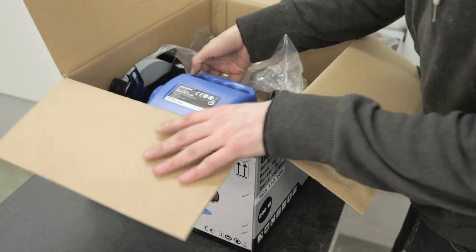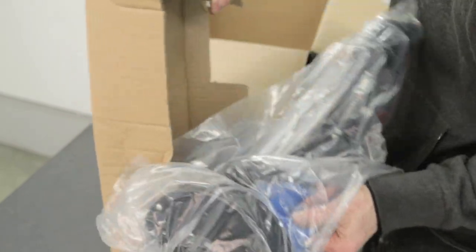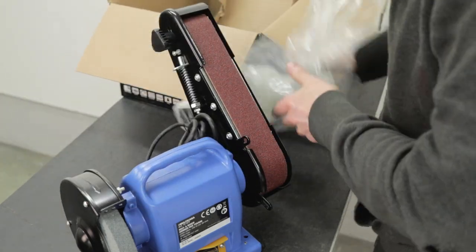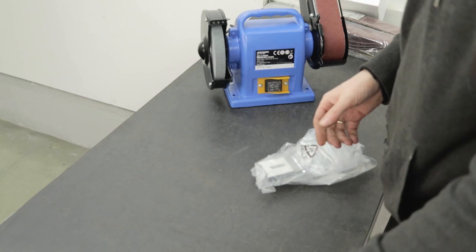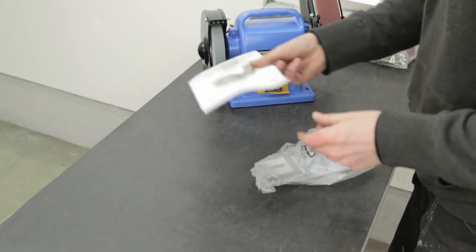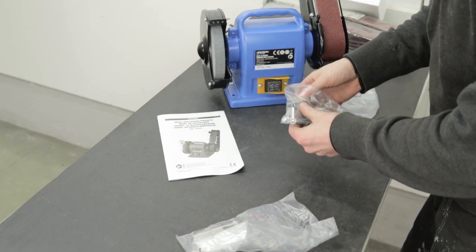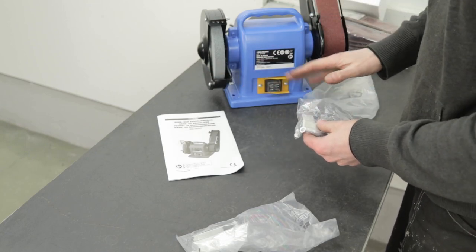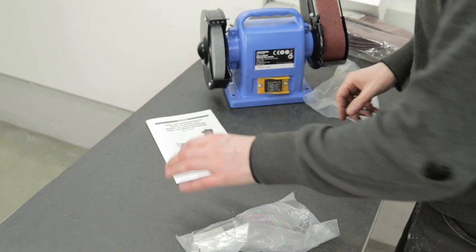I guess it's more or less just to start using this. I don't think there's much assembly here. Just get it out of the package and it seems like you're ready to go. In addition to the machine, there was a manual and some extra tools, so maybe we should look into that.